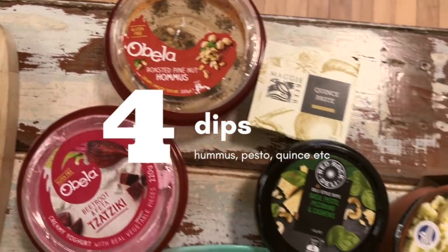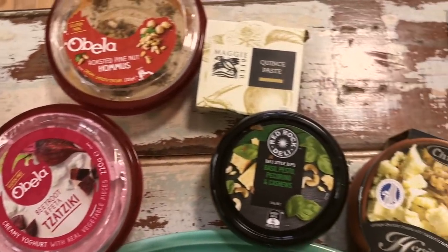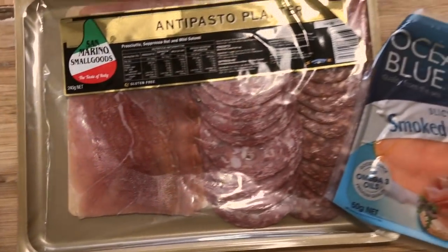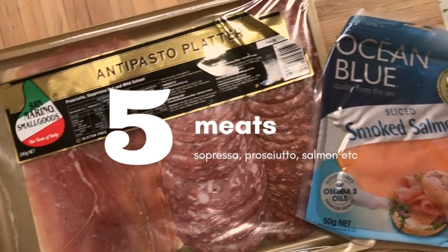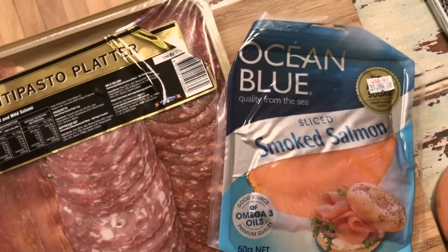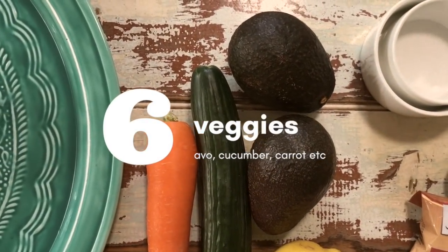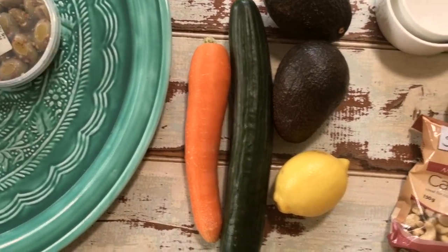The b-box includes your olives, sundried tomatoes, gherkins, and Lucy's favorite — dolmades. We've got all our dips so the dippers have something to go with. We cropped our quince paste in there as well because that goes fabulously with cheese. Then optionally we've got some cured meat from the deli section — an antipasto platter and some smoked salmon. And then all your veggies — avocado is always good because it looks fab and can be a little dip as well, plus cucumber and carrot sticks.